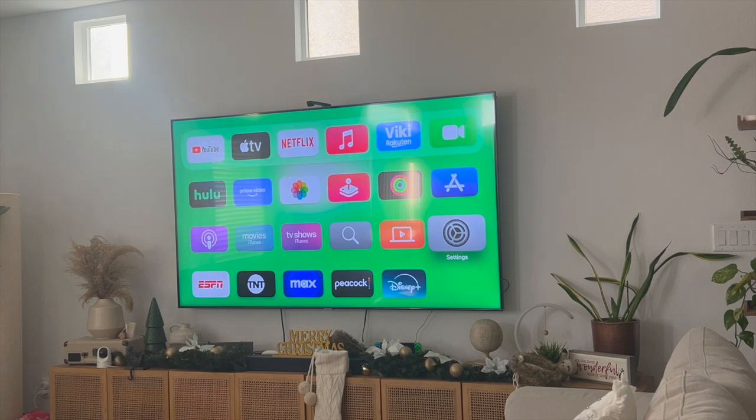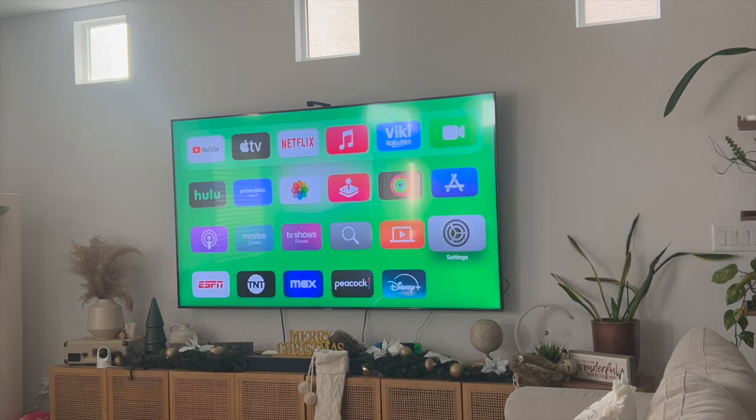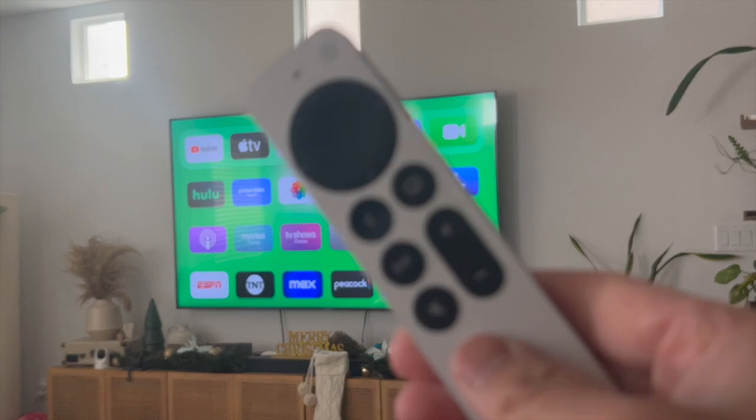Hey everyone, welcome back to another video. In this video I'm going to show you how to fix Apple TV remote volume controls not working. This video is going to be particularly useful for individuals who are trying to control their TV with their Apple TV remote.